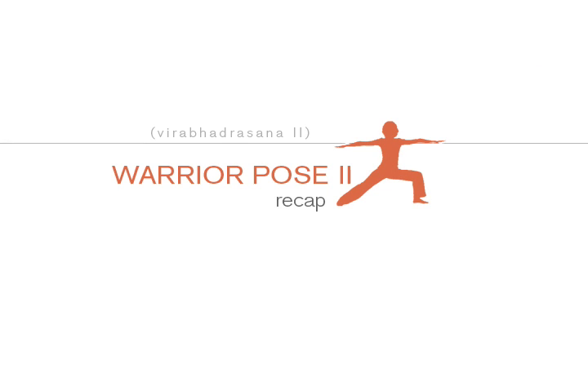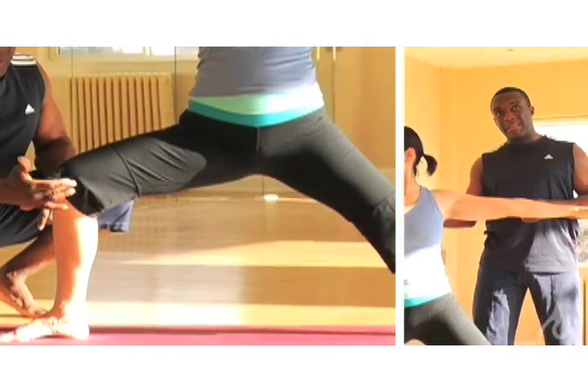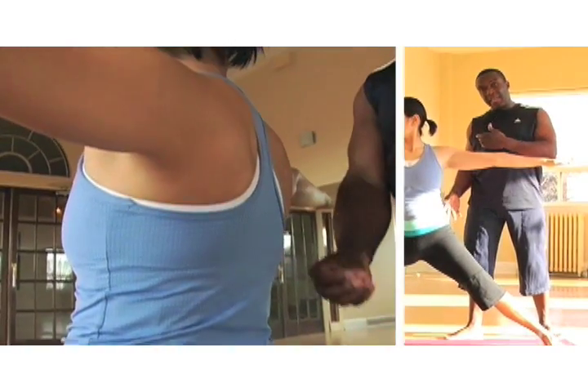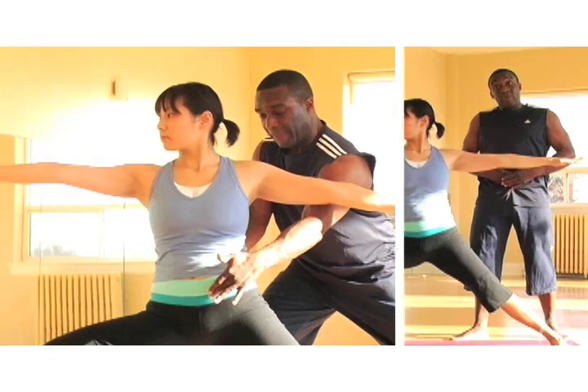To recap: we want to keep the front hip open by bringing the front knee directly above the ankle, in line with the middle toes. We want to maintain length in the spine by lengthening the tailbone down and drawing the lower abdominals in.